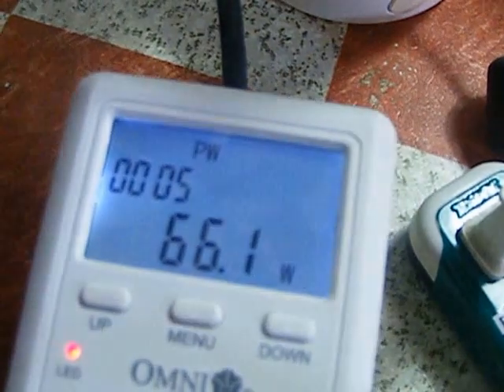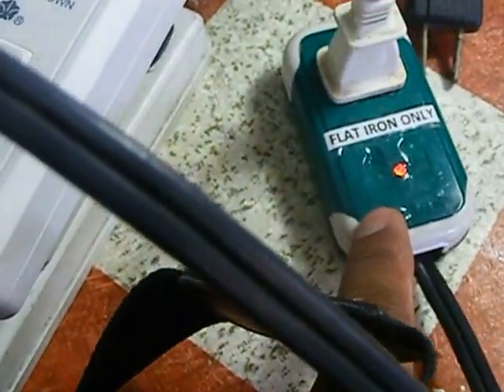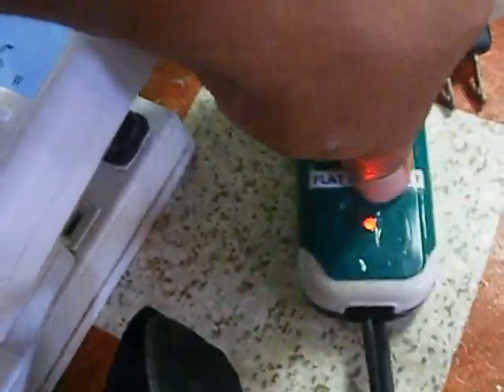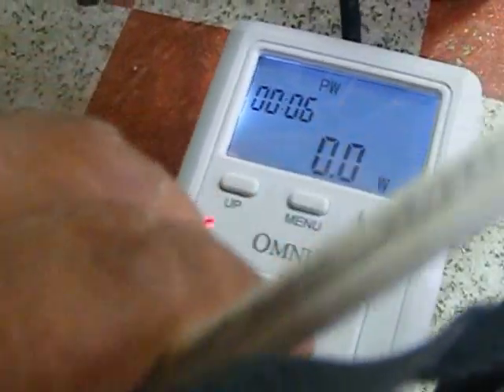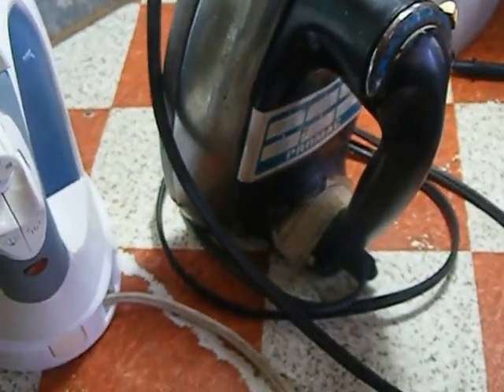Back to 120 volts — let us see. It reads 65 watts. So you can confirm that using 120 volts with the energy saver gives 65 watts. Now we go back to the main source — direct 120 volts without the energy saver.